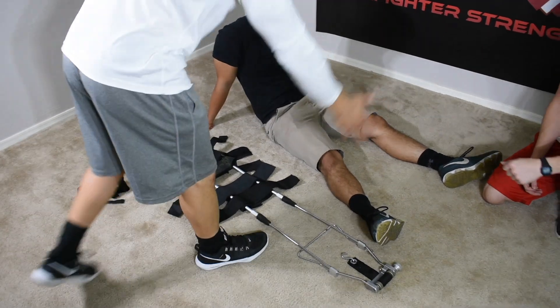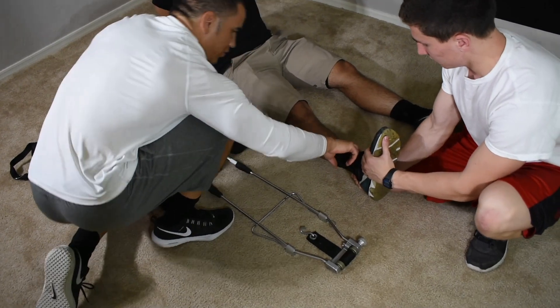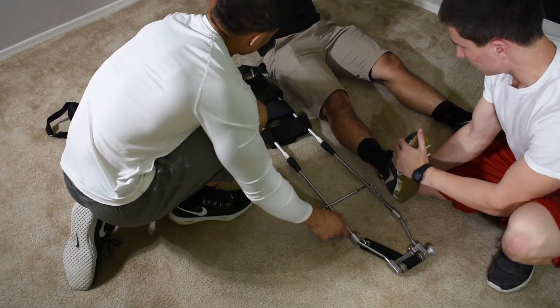BSI, scene safety. I'm going to have my partner hold stabilization, applying slide traction. I want to assess for CMS — present. Now I want to size this traction splint.